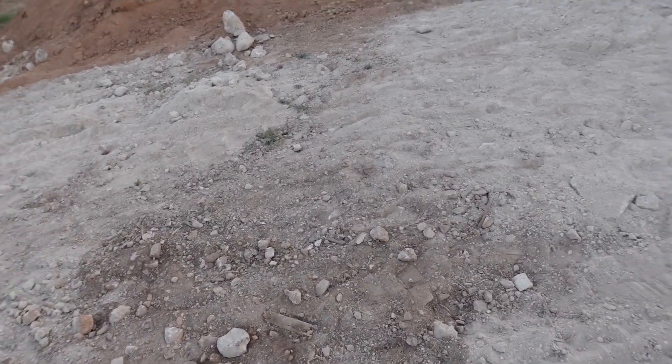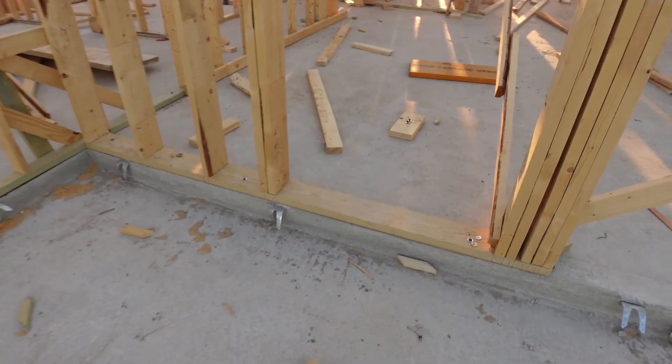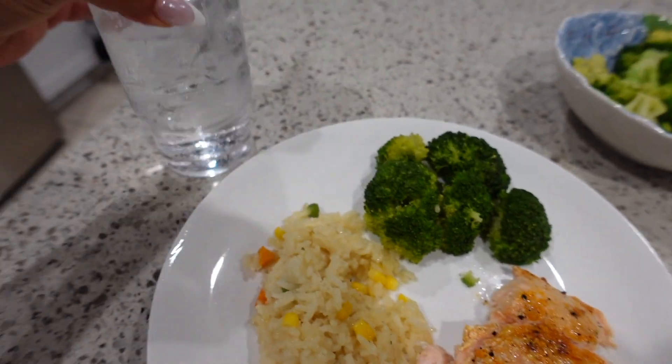Let me know what you guys think about the pool! I cannot believe they already started framing and it looks like they're already working on the second floor - they'll probably be done sometime this week. Back home, I have my broccoli, white rice, and the salmon from the grocery store for dinner. Jason is also making some barbecue ribs. Dinner is done - I have my rice, broccoli, salmon, and a Sprite. We're also watching Rush Hour while we eat.